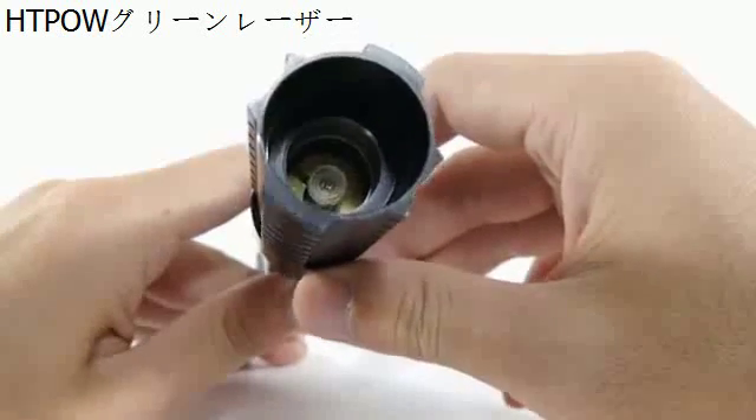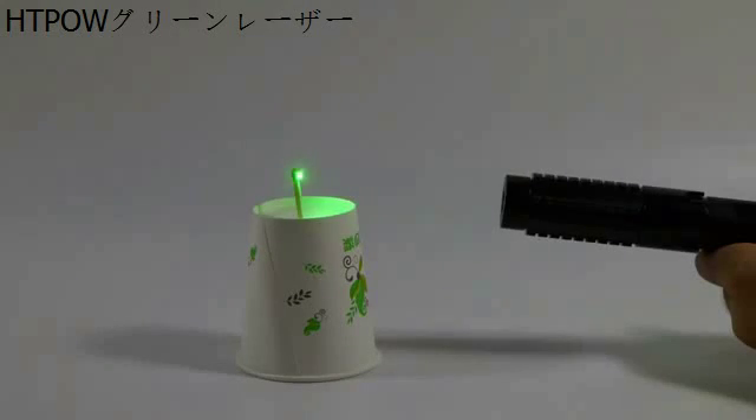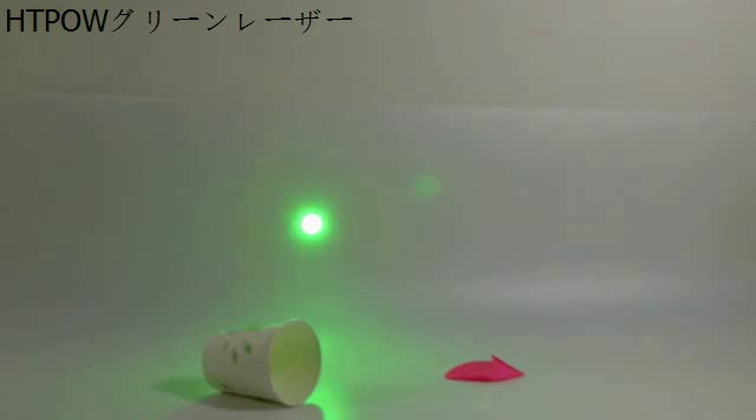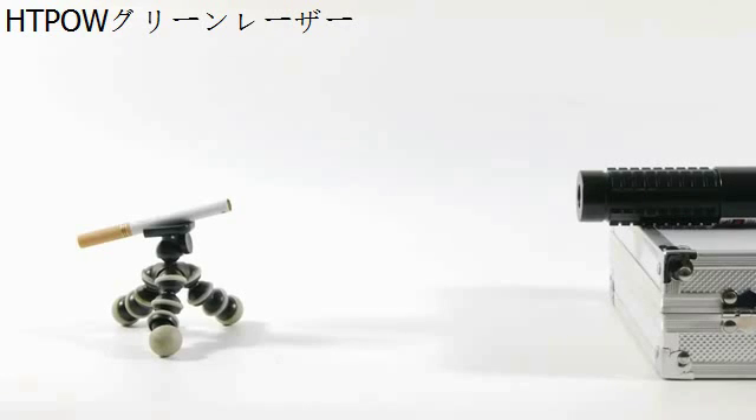Surprisingly, despite its not-so-thin beam, it still burns when focused to infinity — it just takes some time. Video of this laser destroying a balloon is shown, followed by video of this laser burning smoke.